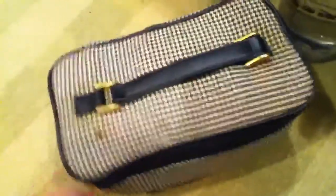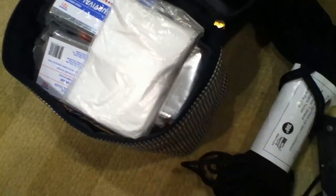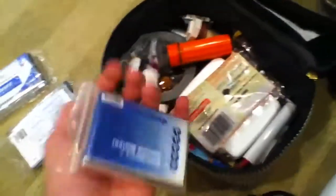In here you have a bunch of stuff. You have some 550 cord, a cheap knife that folds out, another cheap knife, a poncho, three thermal blankets, and a pack of hand warmers.